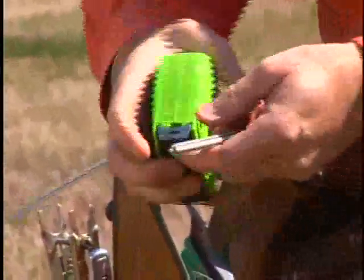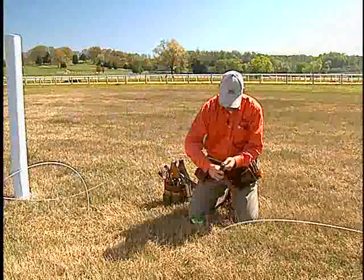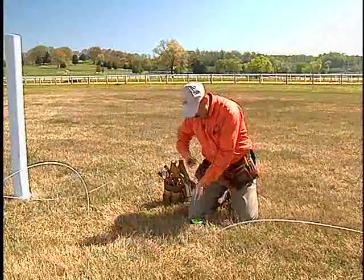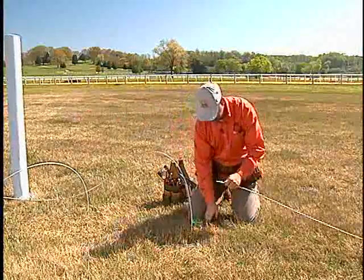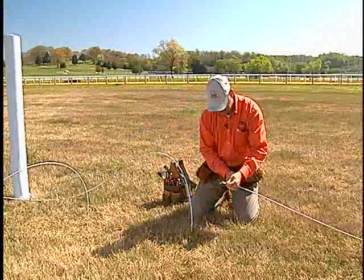What we want to do is measure back an inch and a half on each side. Flip that polymer off. A little tip: if you'll stick your tips into the ground, that'll keep them from running back away from you.